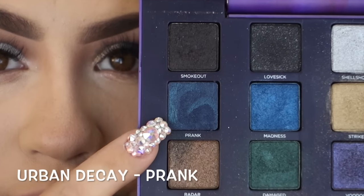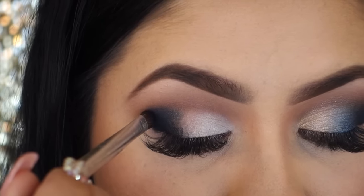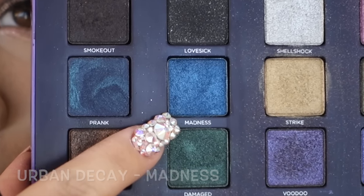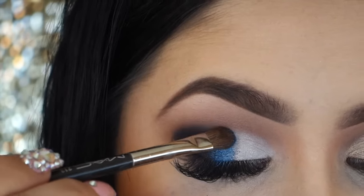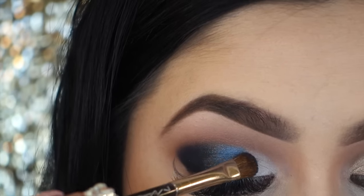Then I'm going in with this eyeshadow called Prank and I will be applying it to the outer one third, just packing it on, and I really extend it on the outer corner so my eye appears longer. Then I'm going in with this color called Madness — it's a beautiful blue color — applying it right on the center of the lid and blending right where they meet. I did wet my brush just a little bit with some MAC Fix Plus to intensify that blue.